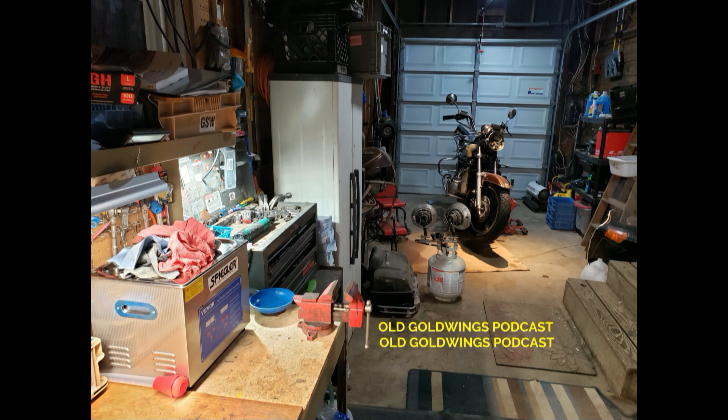Some came in from customers who had just bought their Gold Wing and wanted it completely gone through. The majority came in partially disassembled because it got complicated looking — it seems like they only pulled one carb apart and then gave up, put it in a little baggie and sent it to me. Those were the fun ones because I had to guess what problems I was going to find.